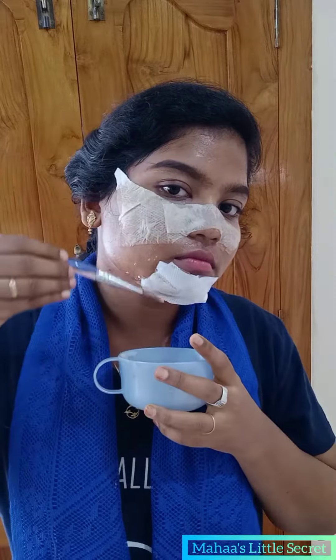You can put the egg white coating and put it well. For example, you can cut it well and apply it.